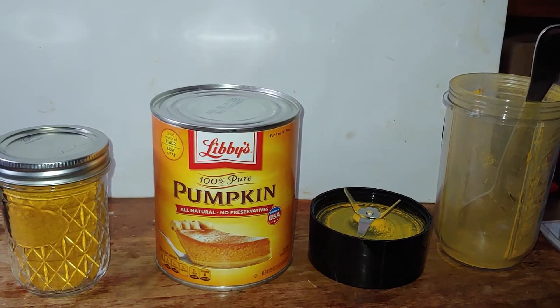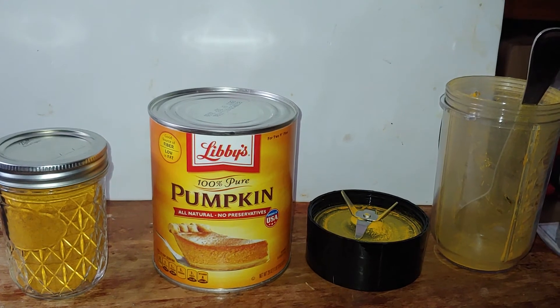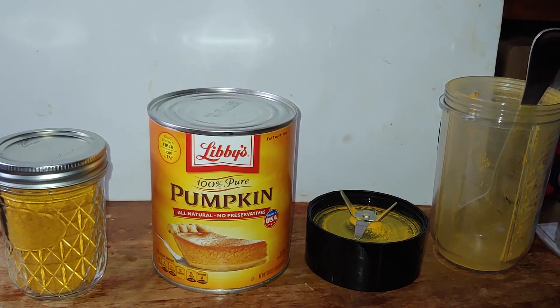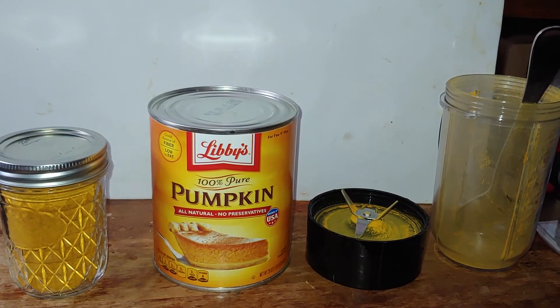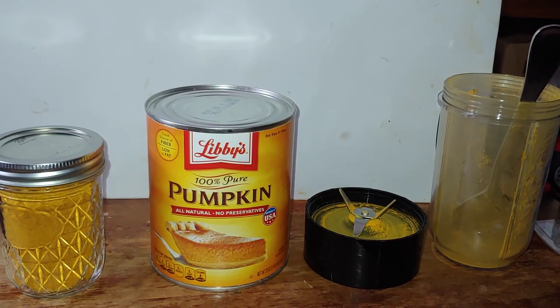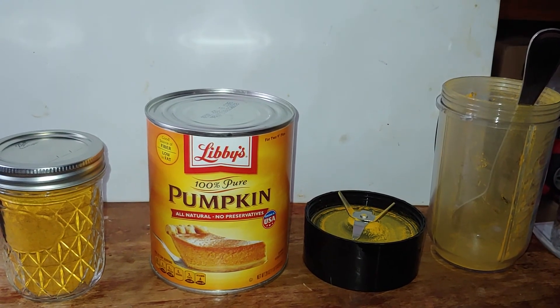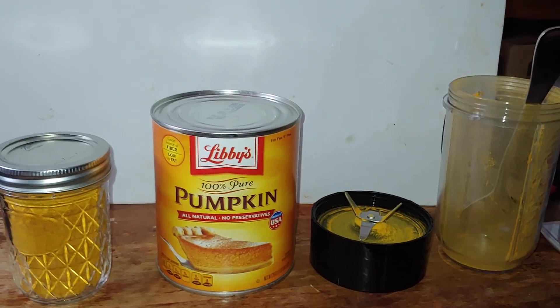You dehydrate your pumpkin puree on these fruit leather sheets in your dehydrator. Then you grind it up using your particular grinder that you have, and you pet your bird and tell your kids to be quiet while you're trying to do a video — and they don't obey. So, here's what you got.